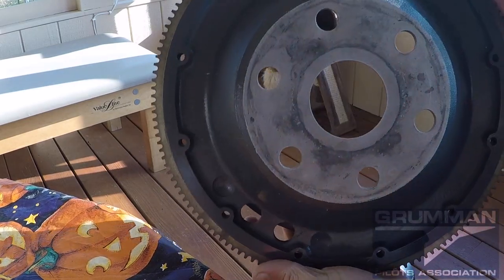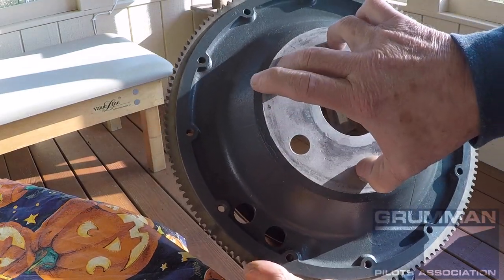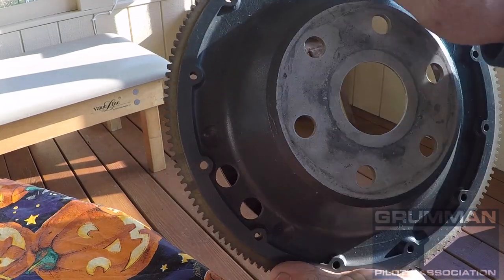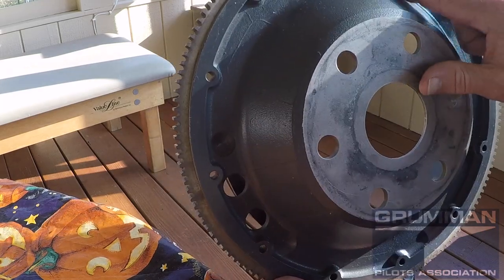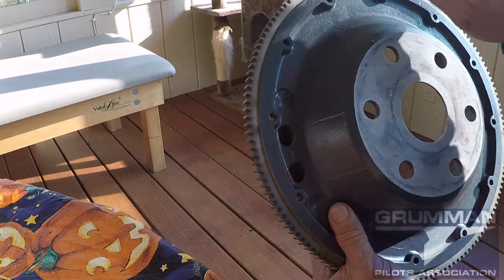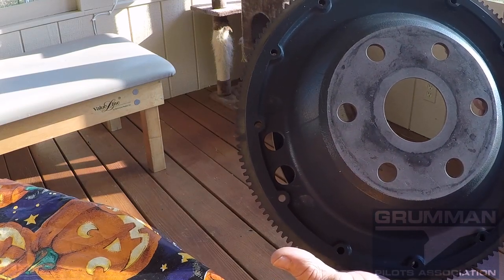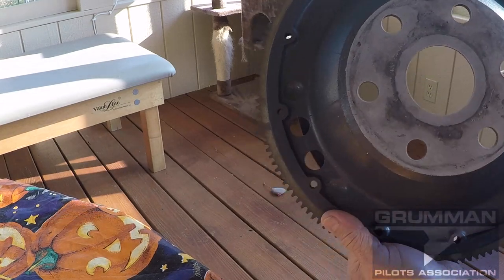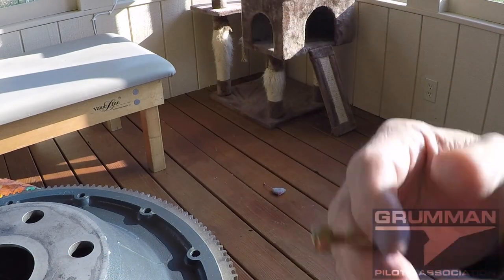Here's the ring gear: you've got your six prop bolts for the flange up front, holding everything together. You also have 12 holes spaced at 30 degrees around the flywheel, as well as timing marks for top dead center and 25 degrees before top dead center. Since the holes are at 30-degree intervals, every 30 degrees you can place a weight. We'll also talk about what happens if a weight needs to go between two holes.